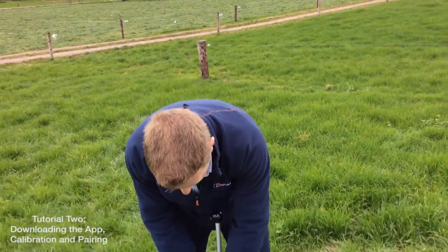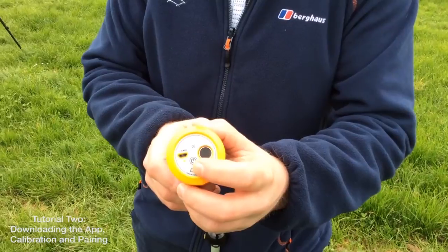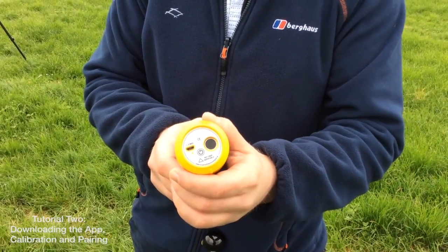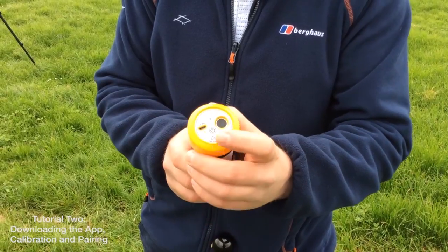Second is how to turn the Grasshopper unit on and off correctly. You simply push your on/off button. You'll know your unit is on when you have four short beeps followed by one long beep, showing the unit is ready for use.